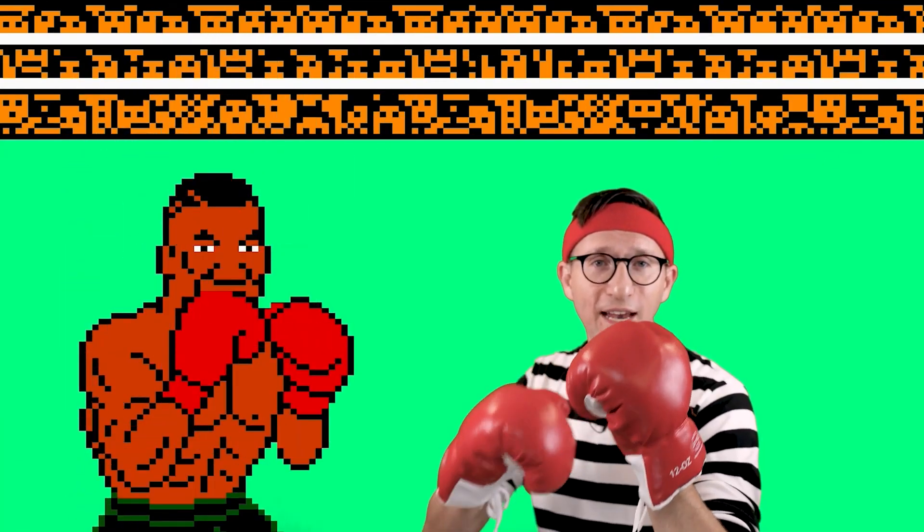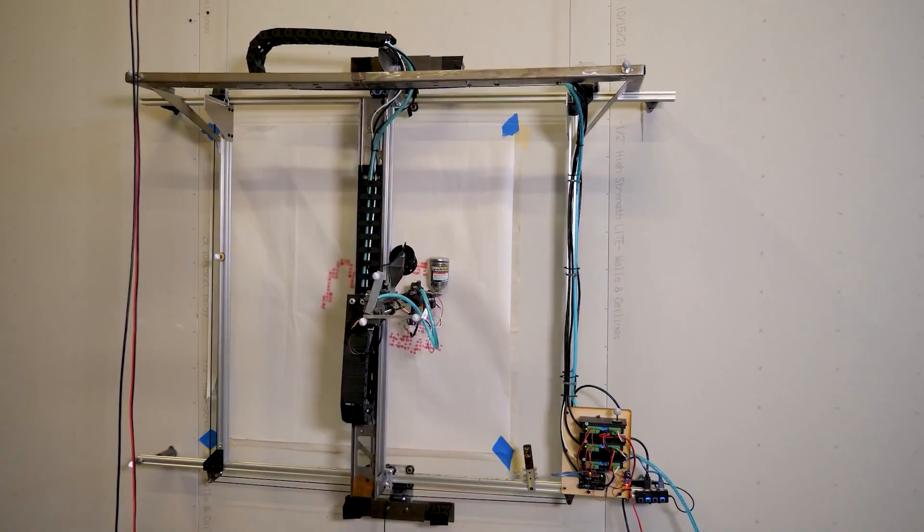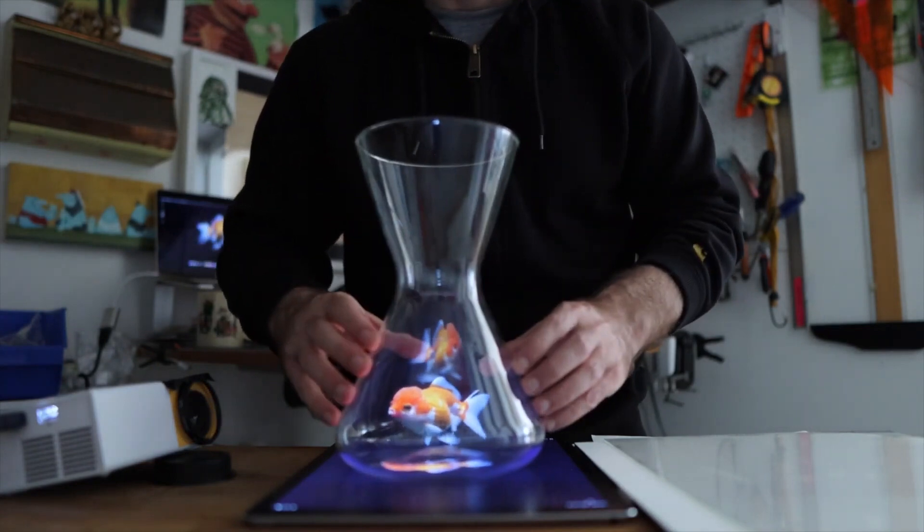This week on Maker Update, Ian Charnas takes on Mike Tyson, a bike that's possessed, Janksy, and cooking up a Pepper's Ghost. Hey everybody, I'm Donald Bell and welcome back to another Maker Update.